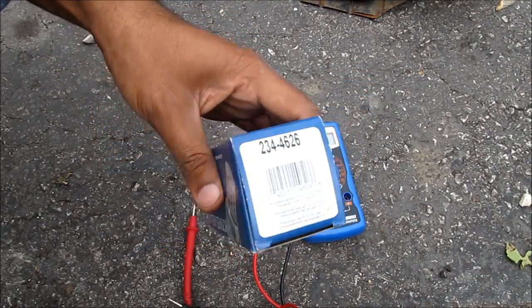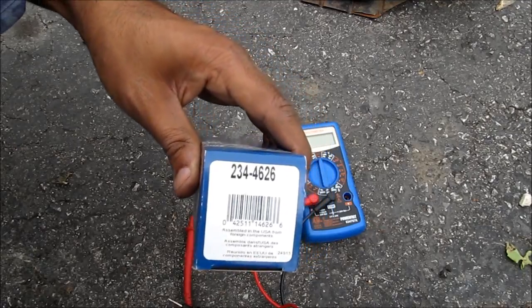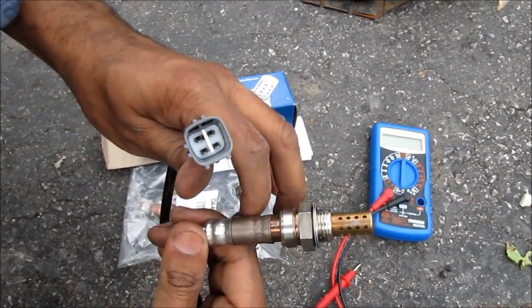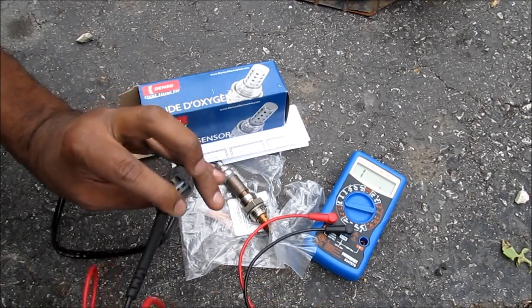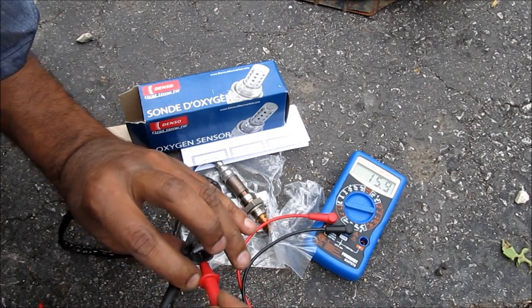Here's a replacement sensor — it's a Denso unit which is OEM to this car, part number 234-4626. It's a direct plug and play fit for the old sensor. As a comparison, I'm going to measure the resistance between the two black wires on the new sensor. It's about 16 ohms, which is within spec.